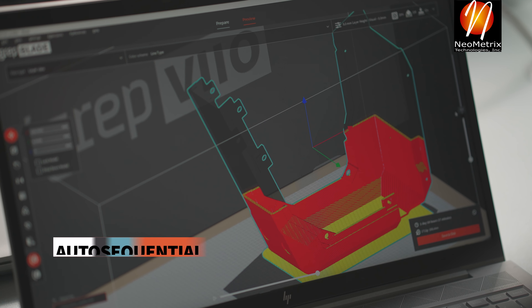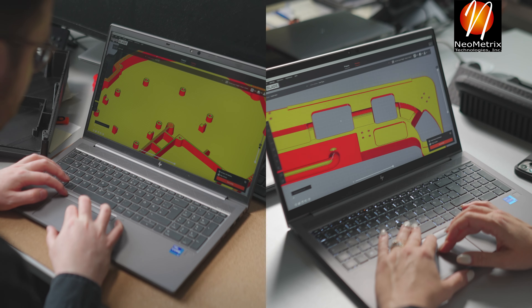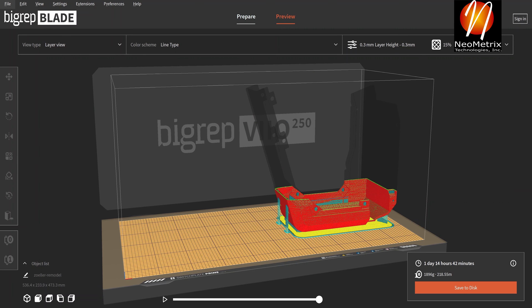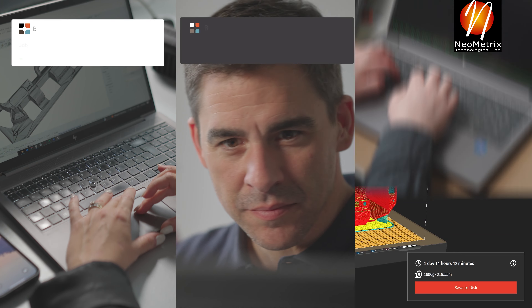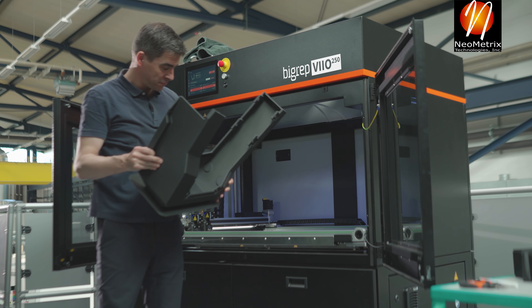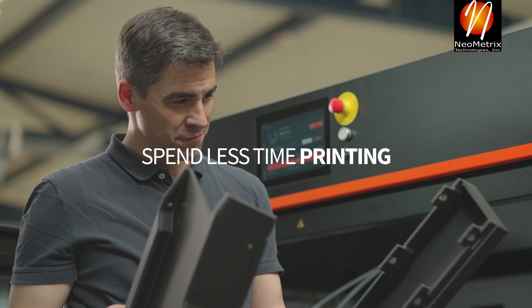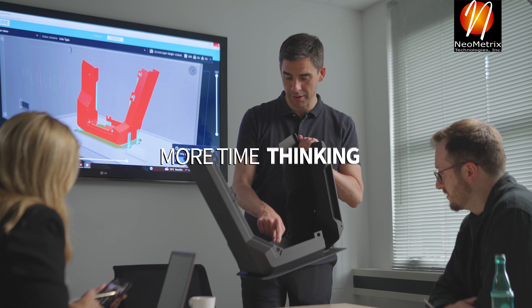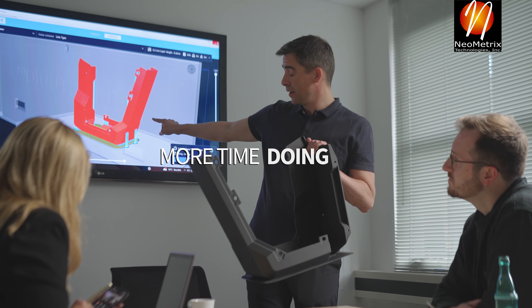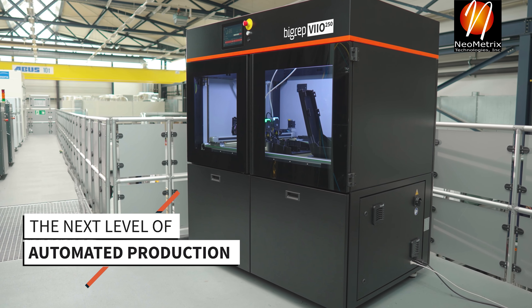Automate your workflow with auto sequential printing — the VIO will automatically print the next compatible job in your queue. Stay connected with remote monitoring and notifications. Spend less time printing and more time doing. The next level of automated production: BIGREP VIO 250.